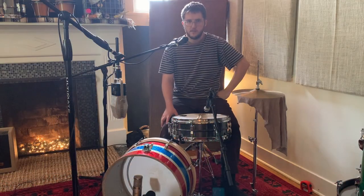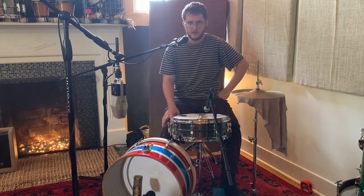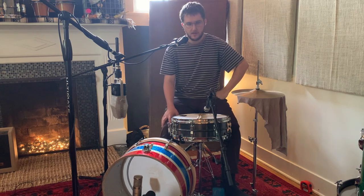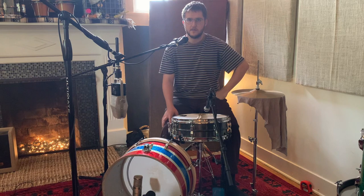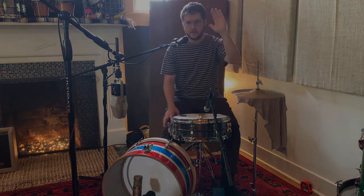So I think that's everything for this one. This is the tight, dead, subby kick sound. I'll probably do a couple more about some other unique kick setups and sounds that I go for. If you have any questions, as always, ask. And if not, see you next time.